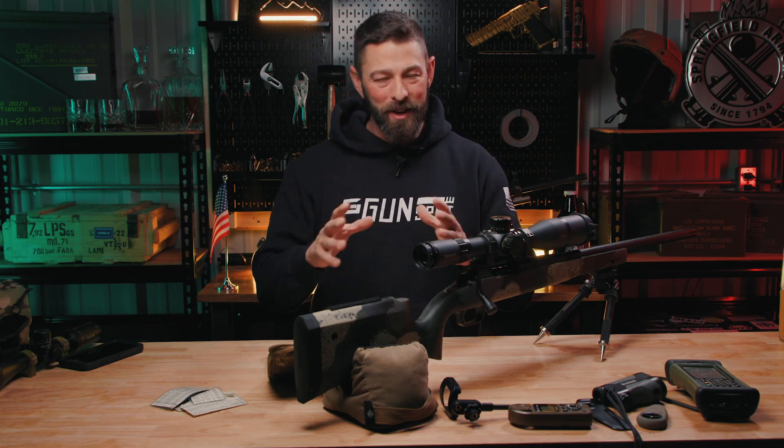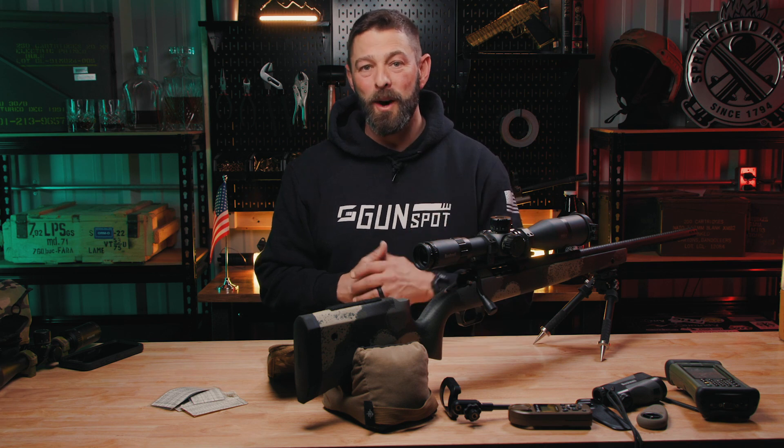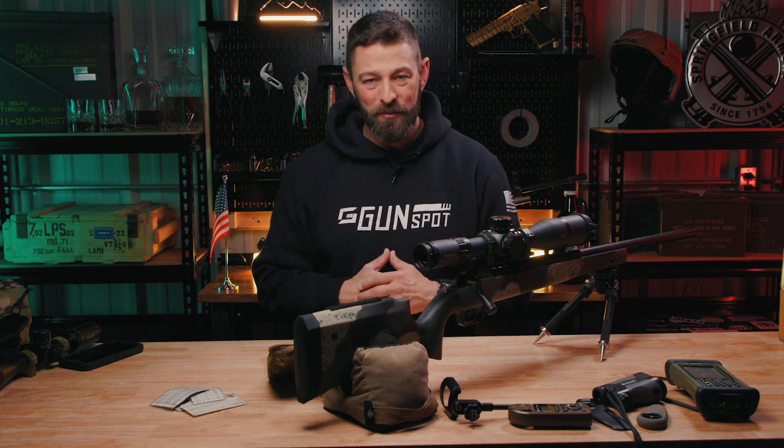Alright folks, that's it for what is dope and how it goes on the scope. Thanks for watching. Remember, train hard — your family deserves it.